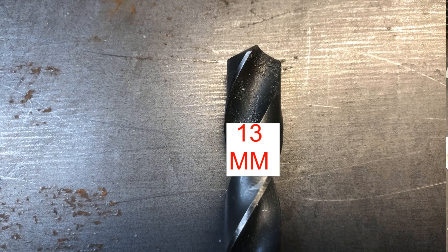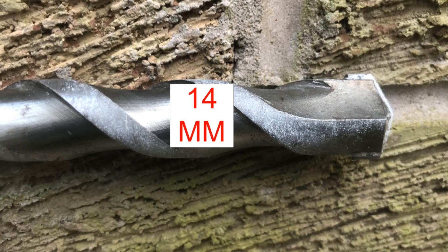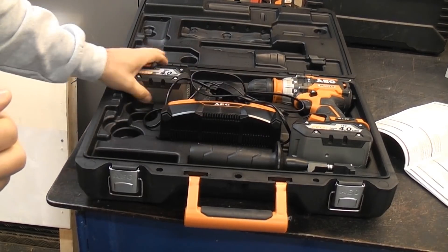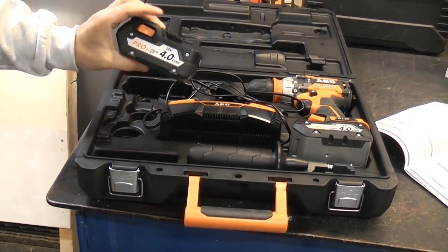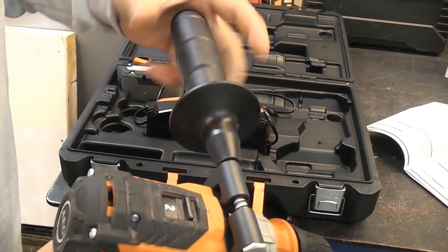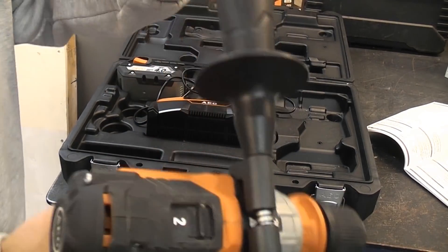The drilling capacity of this drill in steel is 13mm, in wood it's 45mm, and in masonry 14mm. It came in a case with the charger and two 4 amp hour batteries.